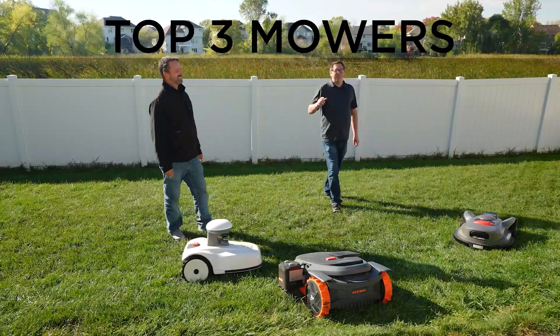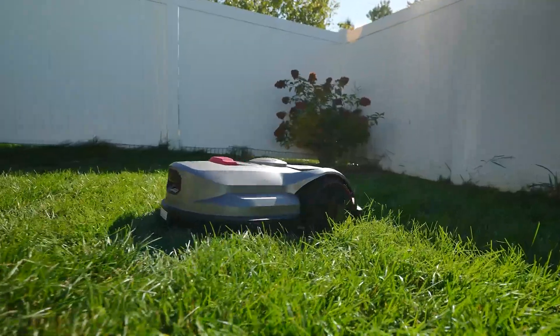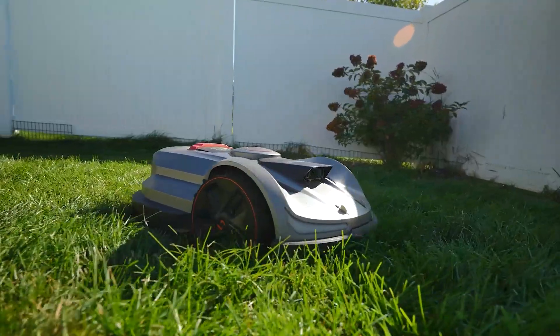Today we're going to look at the top three mowers. If you've been following the channel, you saw that I've been having mowers mow my grass for the whole summer. We're going to find out how they did.